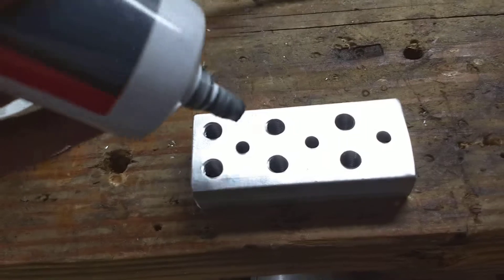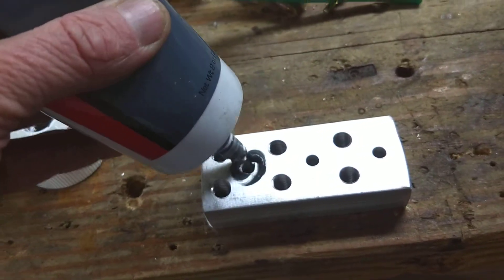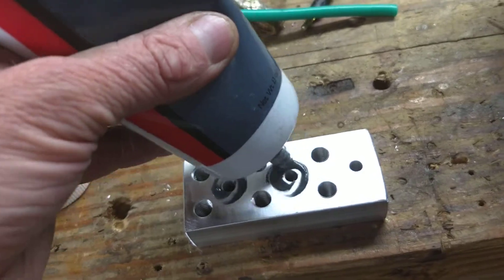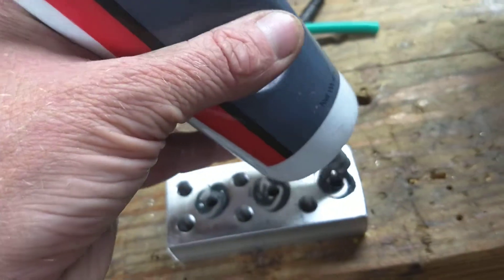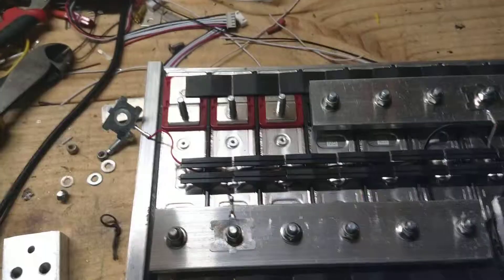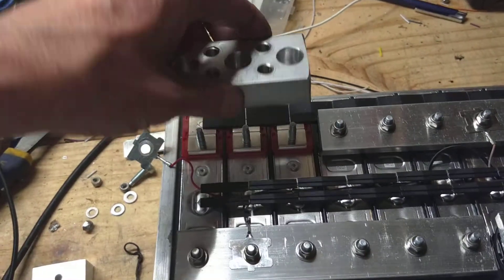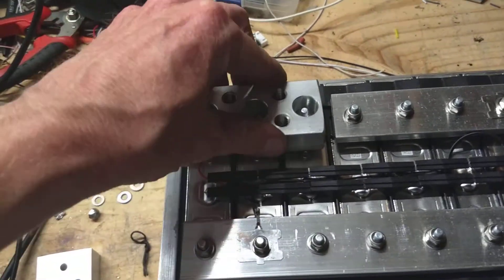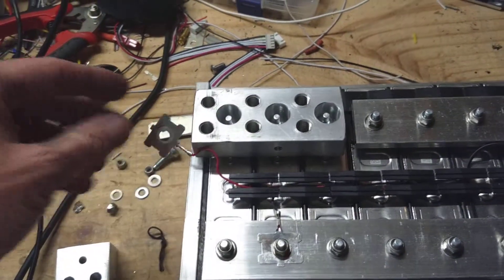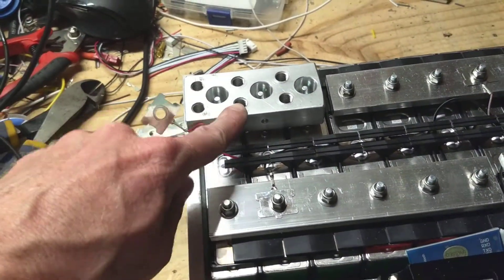Once you've got it all buffed down nice, take your no-ox or ox guard and put little streaks on it. Then from there, we're ready to put it back on the battery. We've got it back on the battery with the aluminum oxide compound — put it down, squish it down. I'm going to take it off again and use both hands.